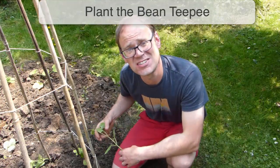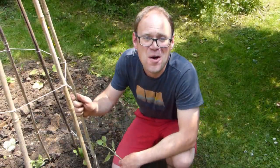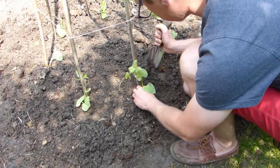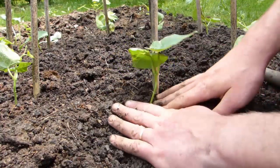Beans are pretty quick out of the starting blocks, so you could just sow two bean seeds per cane, then thin the weakest of the two seedlings to allow the strongest to grow on. But I'm an impatient gardener and have bean plants here that I sowed a few weeks ago and that are now ready to plant out. To plant, all I'm doing is simply digging a hole, popping the plant into position, then carefully feeding back and firming in the soil around the root ball.